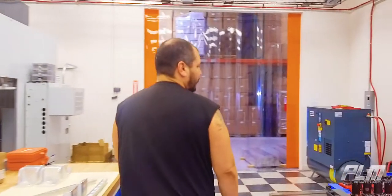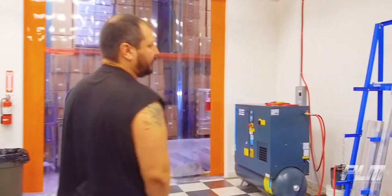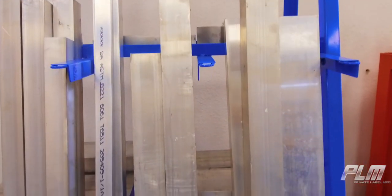Over here, you can see all our tooling, all our raw stock steel, aluminum, and all that.